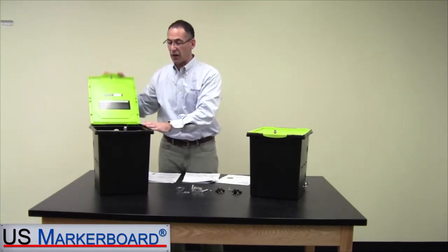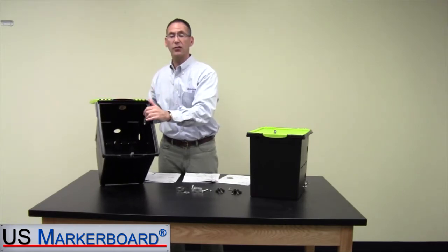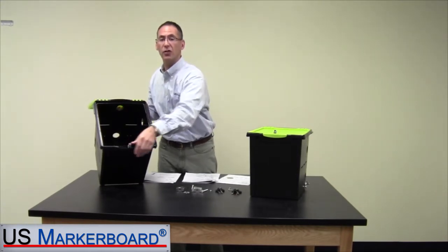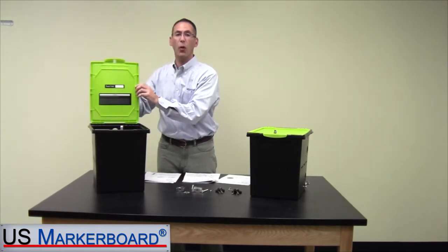This unit right here — we're going to start with the base tub, an economical way to get started. If you want a quick and easy solution to lock them up securely, this is a rugged, durable unit. It comes with a metal locking system. You can provide the lock and you can provide the power. This is a great economical way to get started.